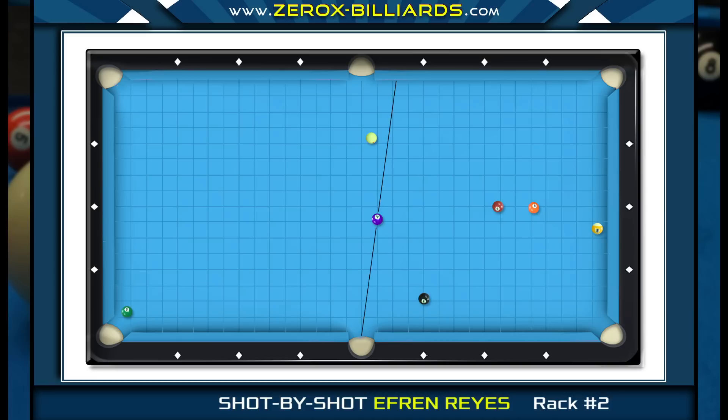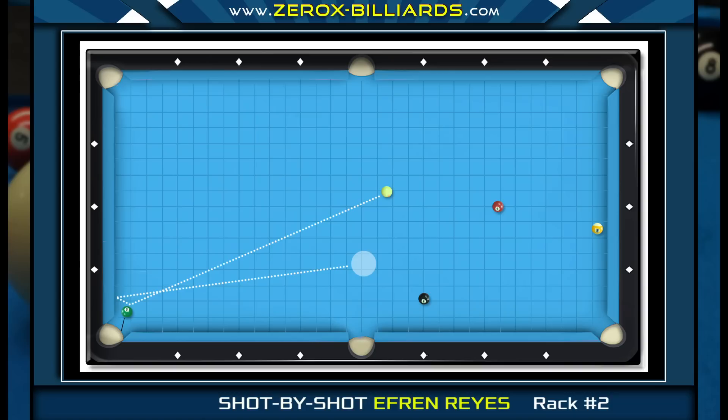Efren struck his target on the side rail and ended up on the correct side of the four-ball pocket line. Before shooting the four-ball, let's look at the six and seven-ball. If Efren can land near the end rail, he can use low left to send the cue ball toward the seven-ball. Or if he creates this angle in the six-ball, he can softly roll it in and the cue ball will track toward the seven-ball.